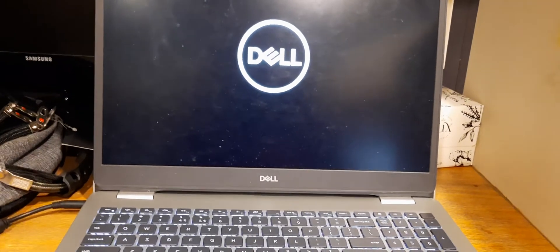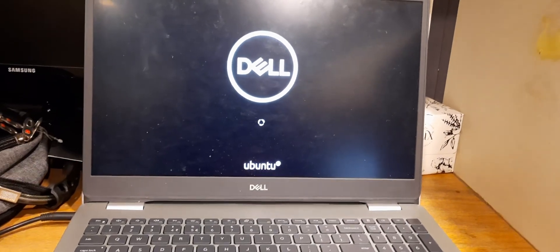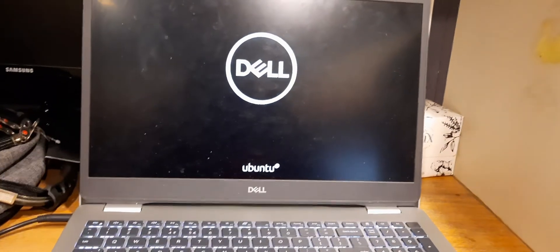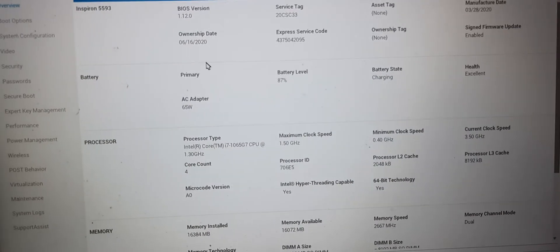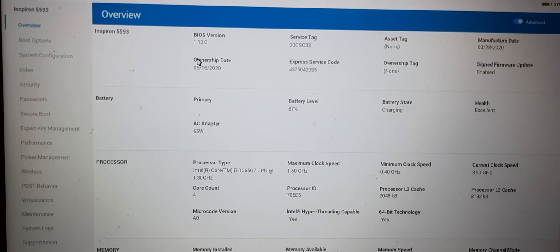BIOS update has been completed and it will boot up. Ubuntu is installed on the laptop. Here it is running — the BIOS has been updated. I will show you the updated version. The BIOS has been updated to 1.120. Thank you.